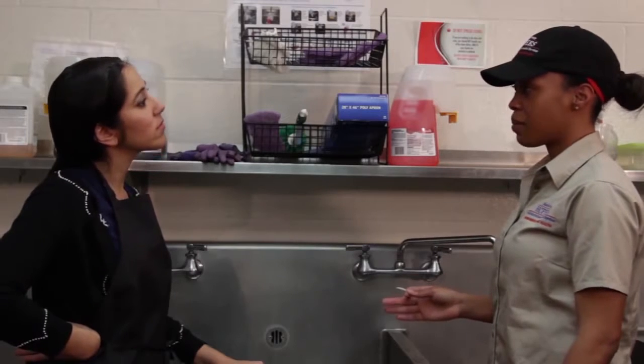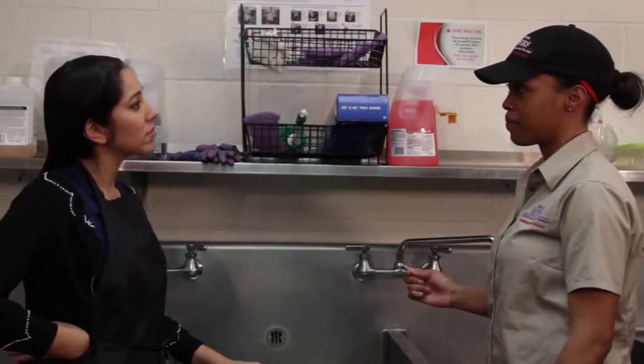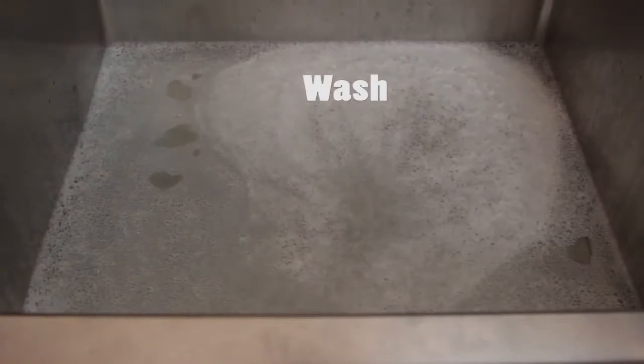Excuse me, miss. Your three compartment sink is not set up properly. It's not meeting the correct chemical requirements in the sanitizing compartment. The investigator shows the person in charge how to correctly set up the three compartment sink.